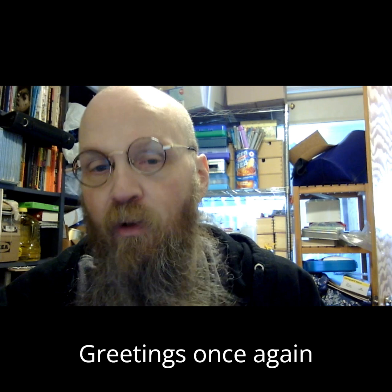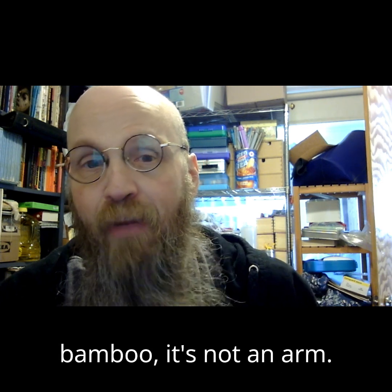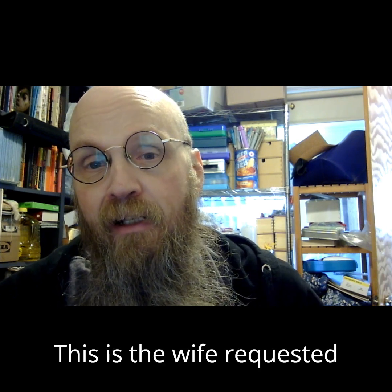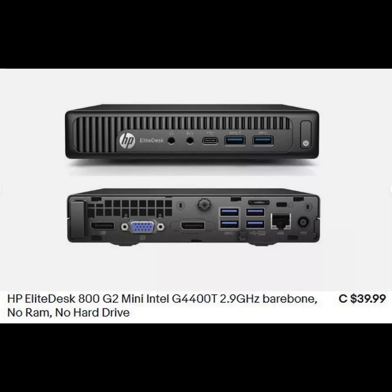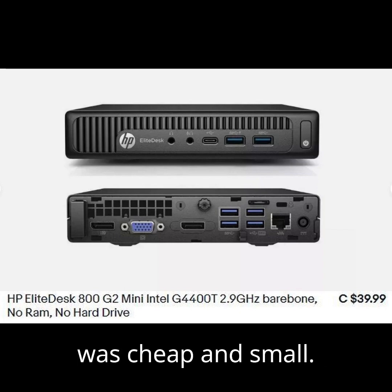Greetings, once again. Today something slightly different — it's not bamboo, it's not an arm. This is the wife-requested build of the Rainbow Pusheenicorn PC. The important statistics about this PC were that it was cheap and small.